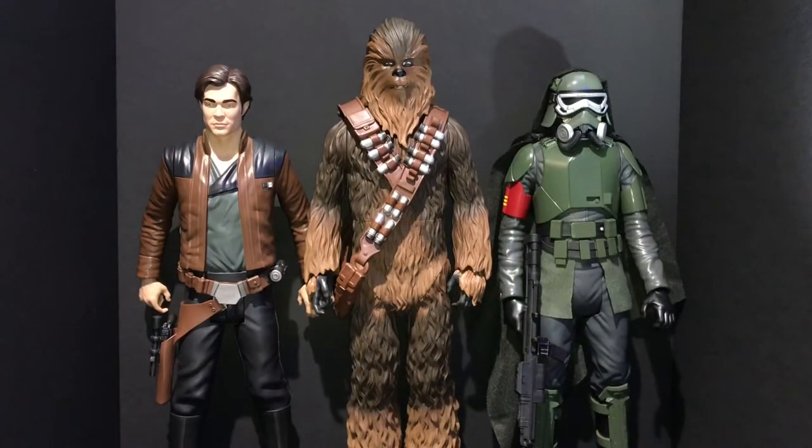What's up everyone, I'm James the Tie Guy and today we have three new Big Fig characters to look at. These are all from the new upcoming Han Solo movie — young Han Solo, Chewbacca, and the Mud Trooper. All are available right now on Amazon for $19.99. The Mud Trooper is on back order but you can still order him. The Mud Trooper and Han are 18 inches tall, Chewie is 20 inches tall, and all have seven points of articulation.